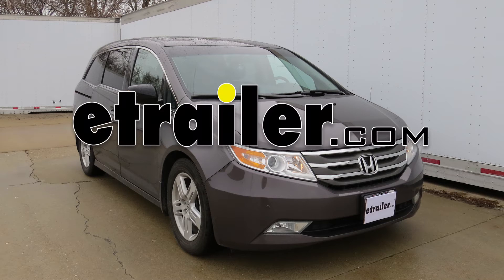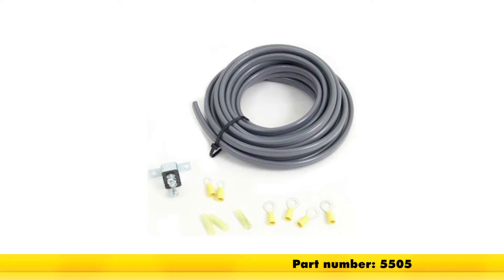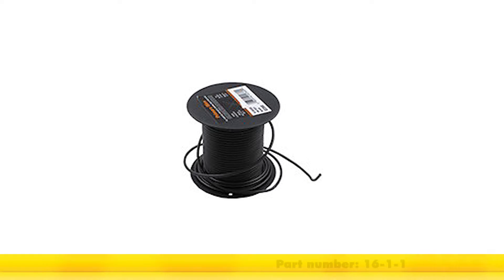Today on our 2011 Honda Odyssey, we'll be installing the wiring necessary to connect the hot lead for our seven pole trailer connector part number 5505, and wiring to connect the reverse light circuit using the DECA 16 gauge wire part number 16-1-1.